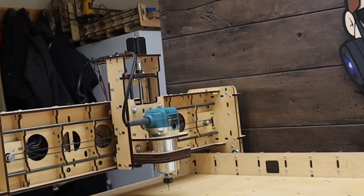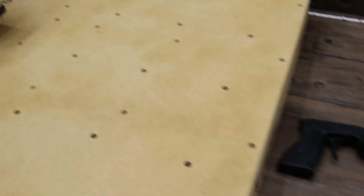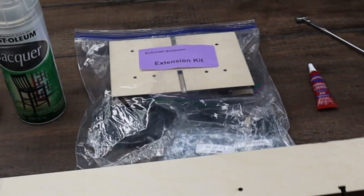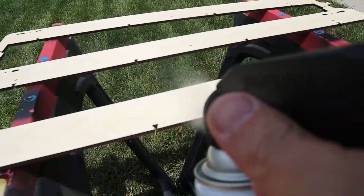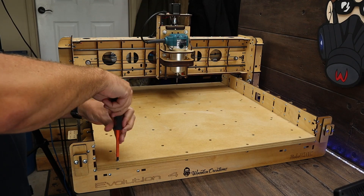It's time to turn our standard Evolution 4 into a wickedly larger Evolution 4. After opening the extension kit, I track down my Loctite and magnet tool, and then it's off to hitting all the extension pieces with lacquer. Once done, it's off to sanding to knock down the rough edges and any high spots to make it easier to assemble.